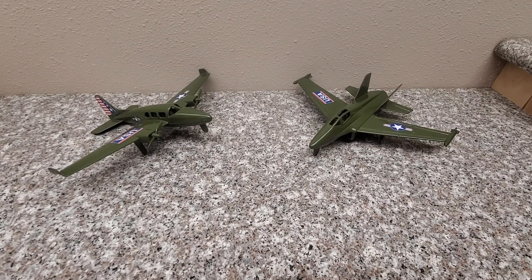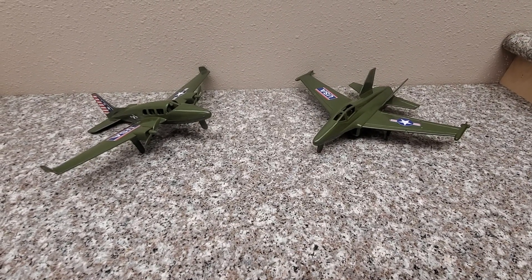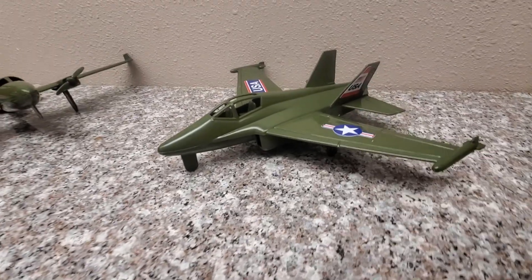Hey guys, Jessica Donaboo here with an Army Man Toy Review, and today we're reviewing the Timmy Plane Set in Military Green.